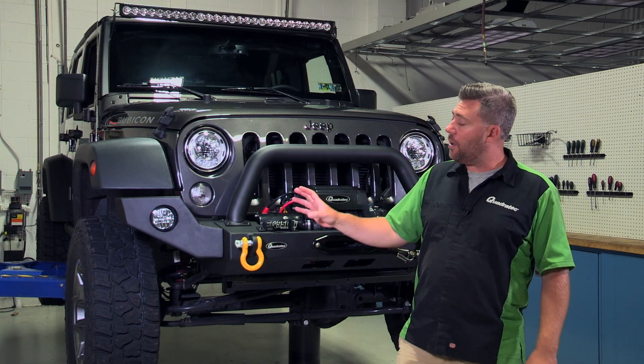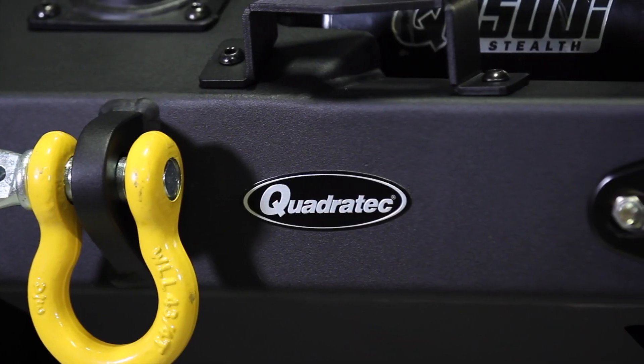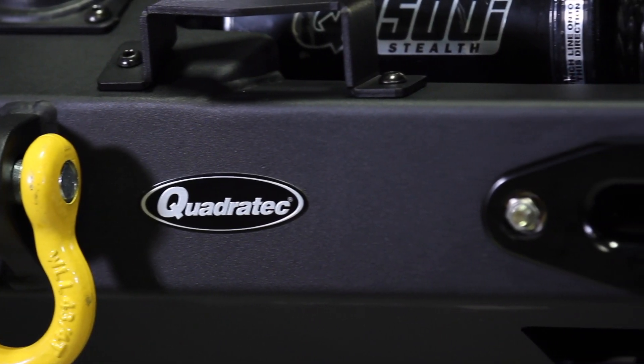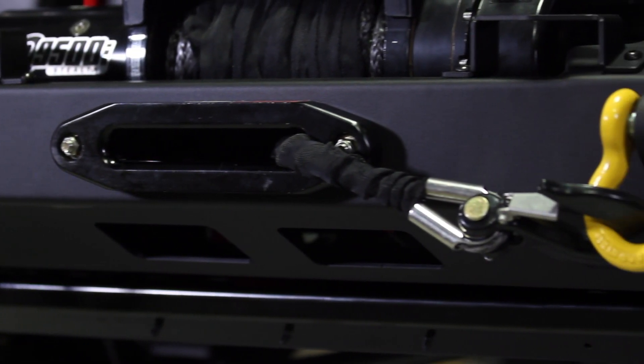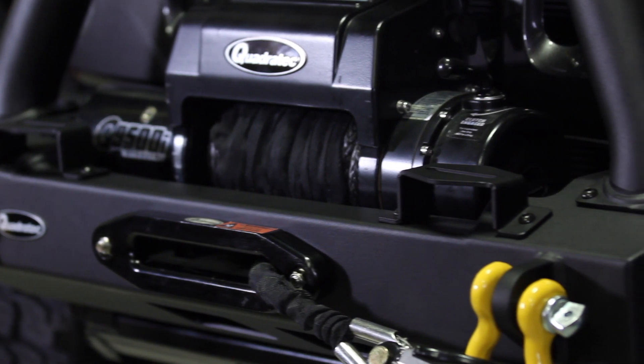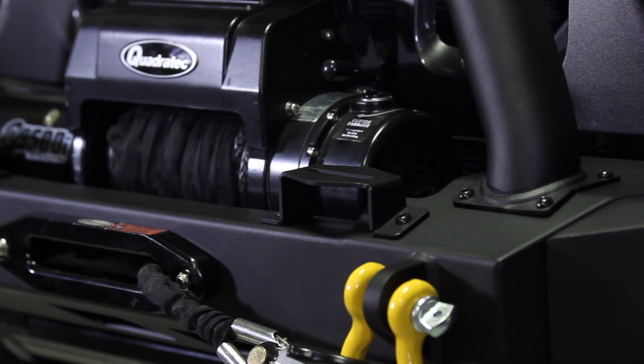All the components of the Quadratec modular winch bumper have been e-coated for the ultimate in corrosion resistance and then finished with a durable black texture powder coating. So no matter how you choose to set up your modular bumper, it's sure to look great and give you just the right look for your Jeep.